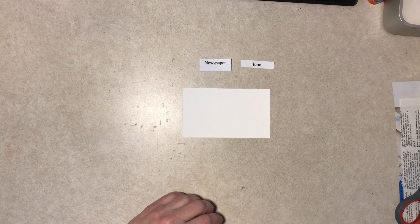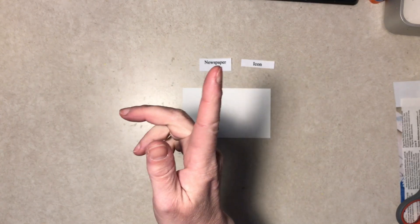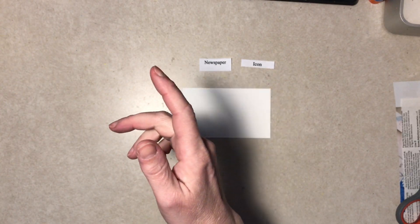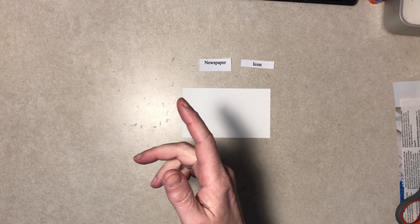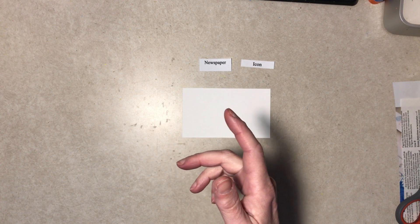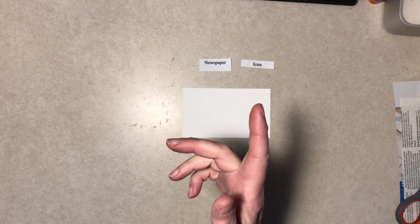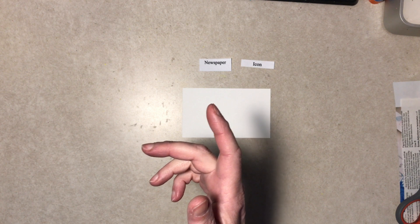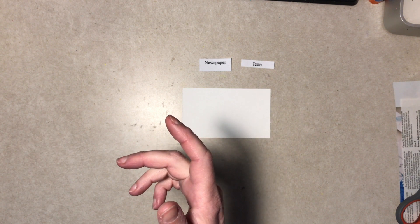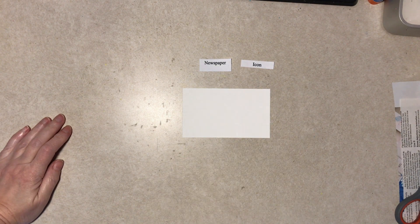Wow, she picked the two hardest ones right off the bat! Newspaper I'm not too worried about — I don't have actual newspaper in my house, but there are scrapbook papers that have newsprint on them, and I have washi tape with a newsprint look. Icon — well, let me flip through a magazine with you real quickly.